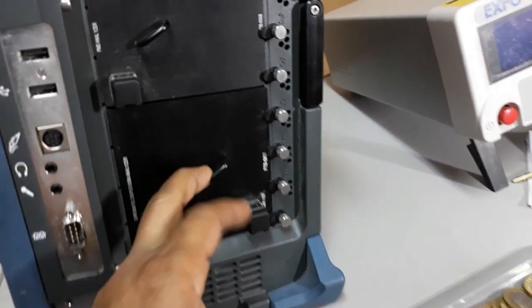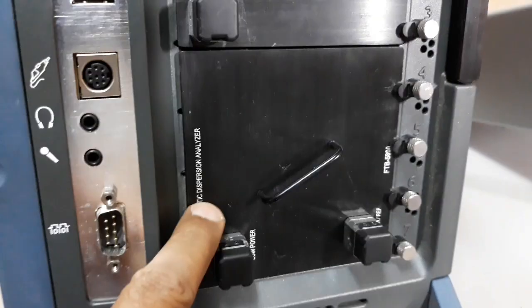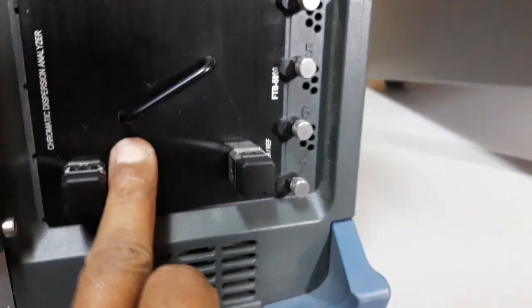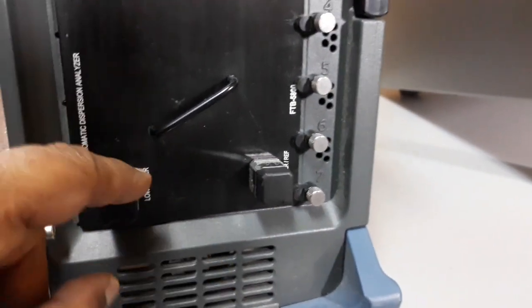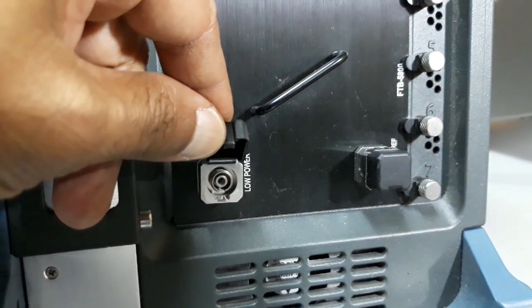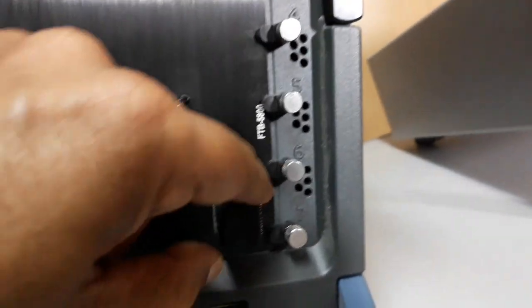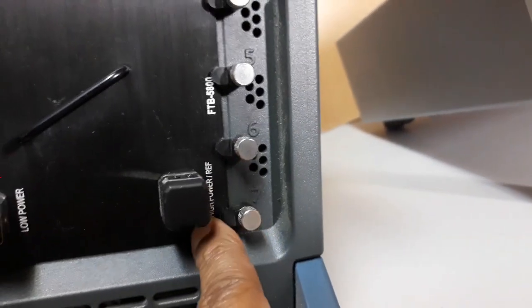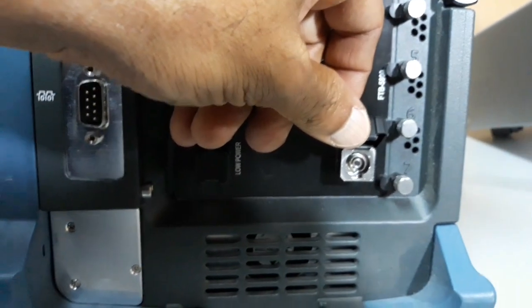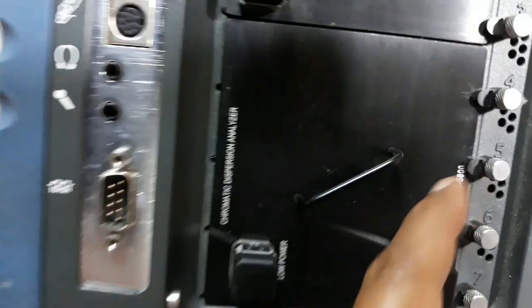Here you can see this is the CD module — chromatic dispersion analyzer. Here, one low power port is there, which is an FC coupler. And here, one high power plus reference port is there, and this is also an FC port.